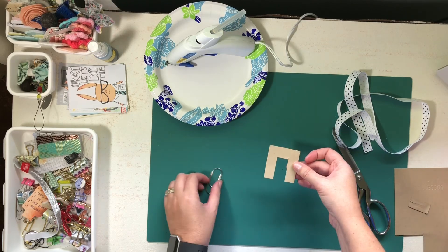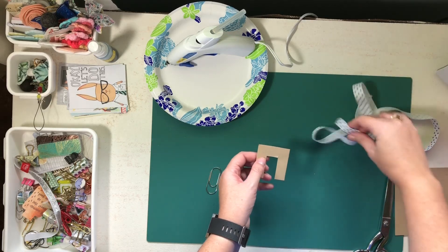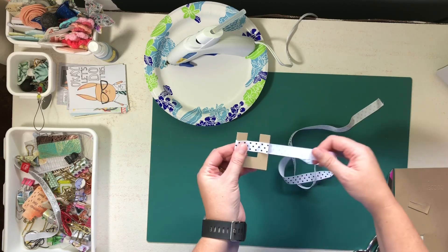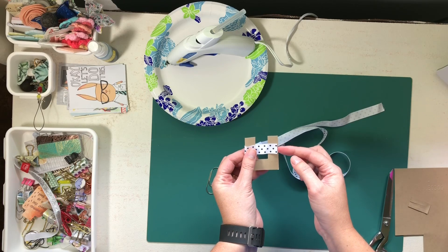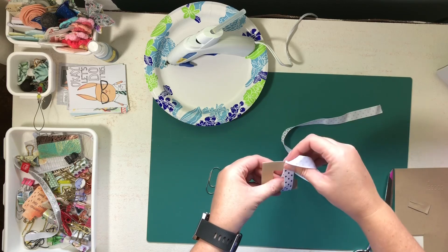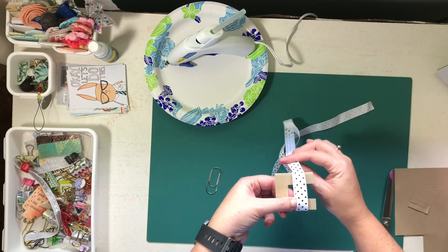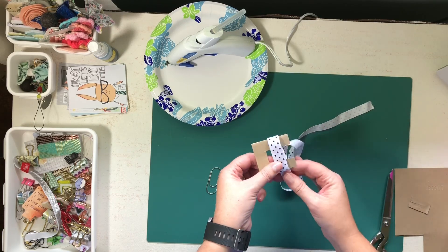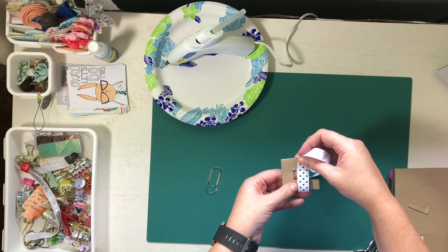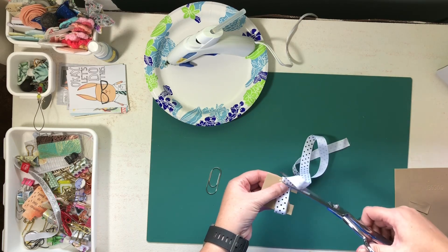What you're going to want to do is start wrapping, and notice my raw edge is on this side — it doesn't have to be tight. However many times you wrap this is how thick and fluffy your bow is going to end up. Since my raw side is on this side at the beginning, I'm going to put my raw side over here.